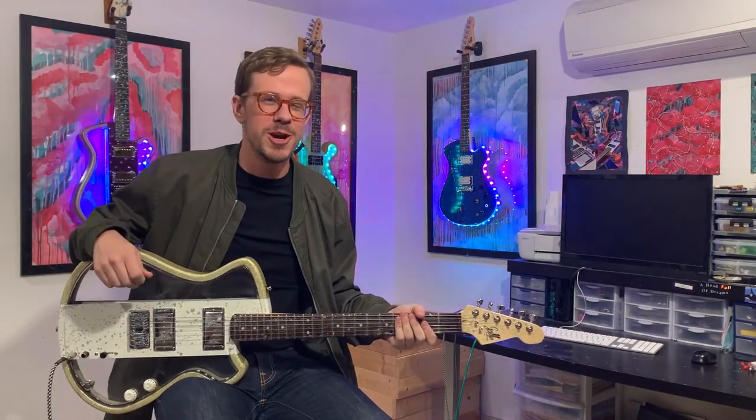Hey everyone, this is Drew Jones over at Gaio Guitars Studio in New York City, art capital of the world.